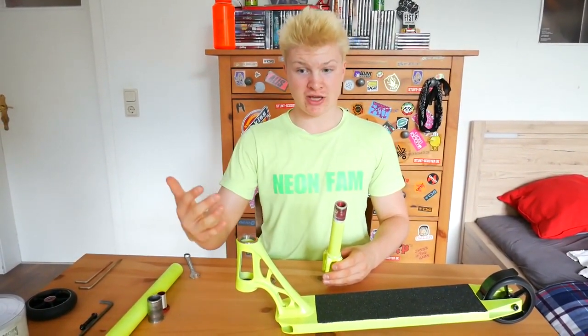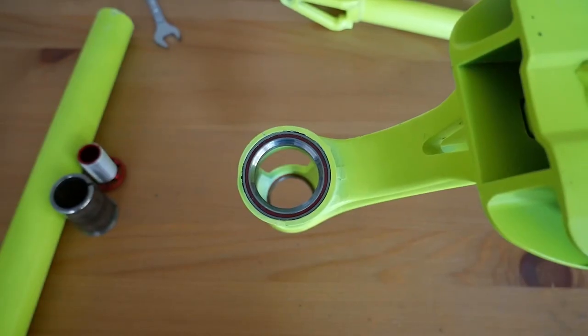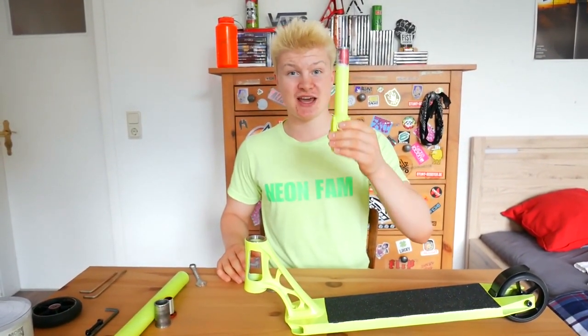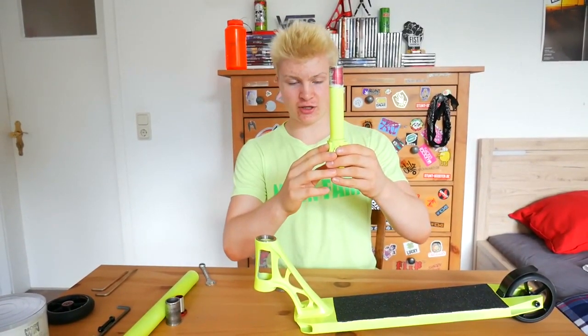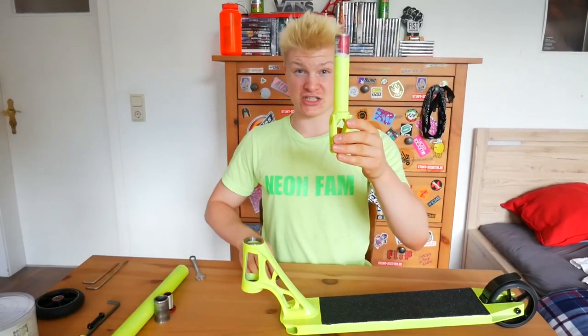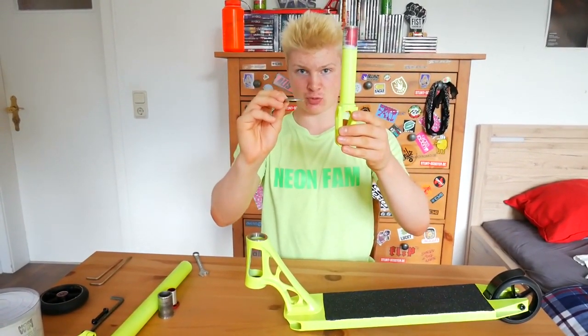First of all, you want to put in your headset bearings — in our case the headset bearings are already installed. Now you want to take your forks, which is in our case the Ethic Merrow HIC fork. This fork has an integrated crown race. If your fork does not have this crown race, you will need a separate one.